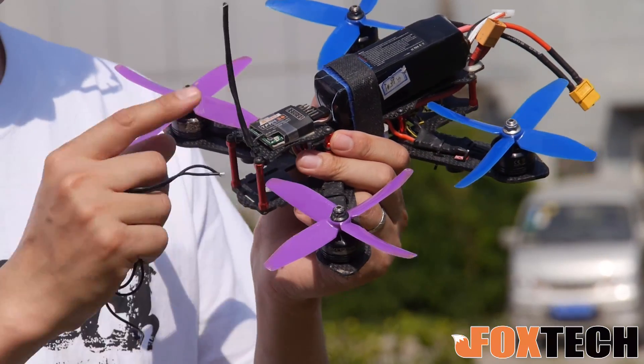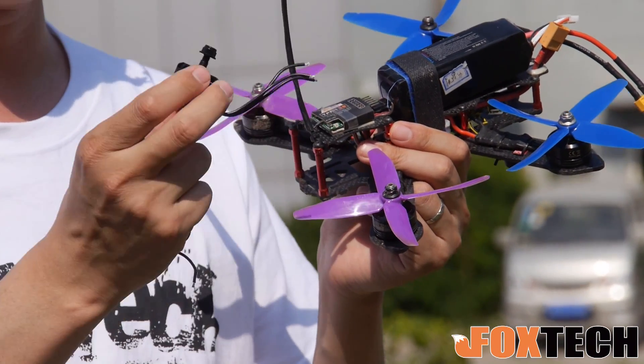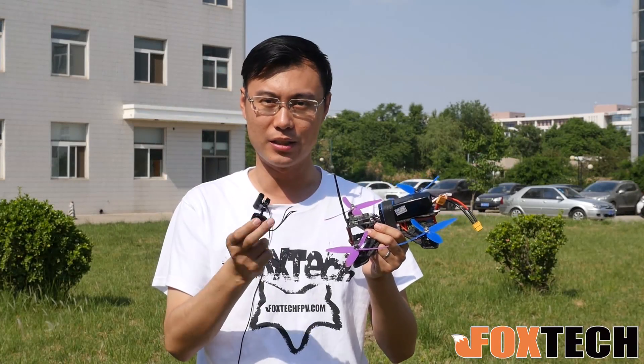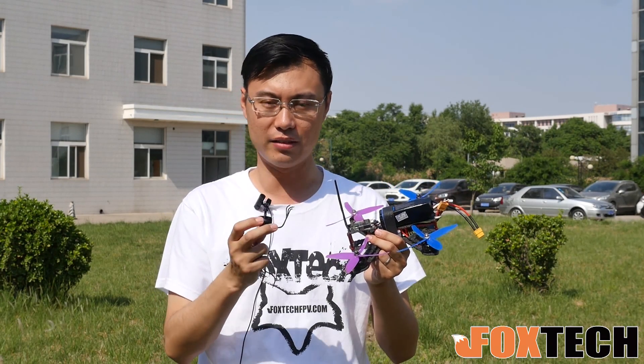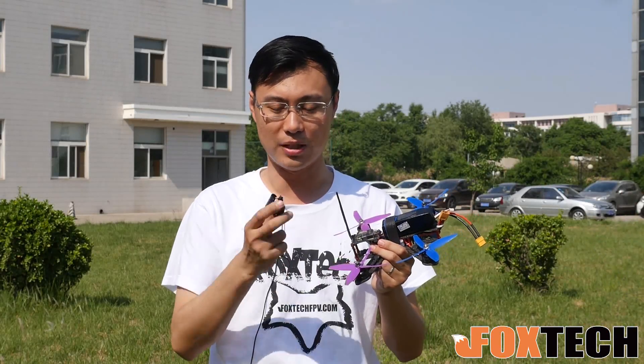You can see the propeller is directly compatible with the motor I'm holding in my hand. The motor is the FoxTech 2215 motor, very strong, with great power and also great efficiency. The KV value is 2300 KV, so you can use 3S or 4S battery on this one.